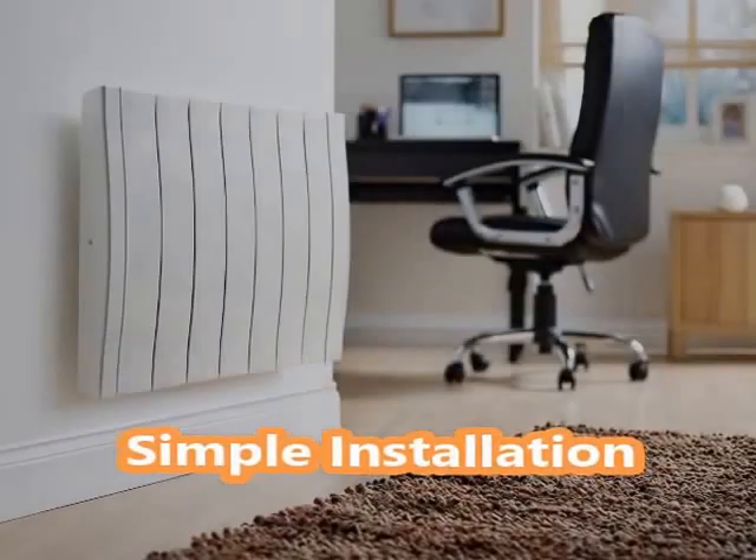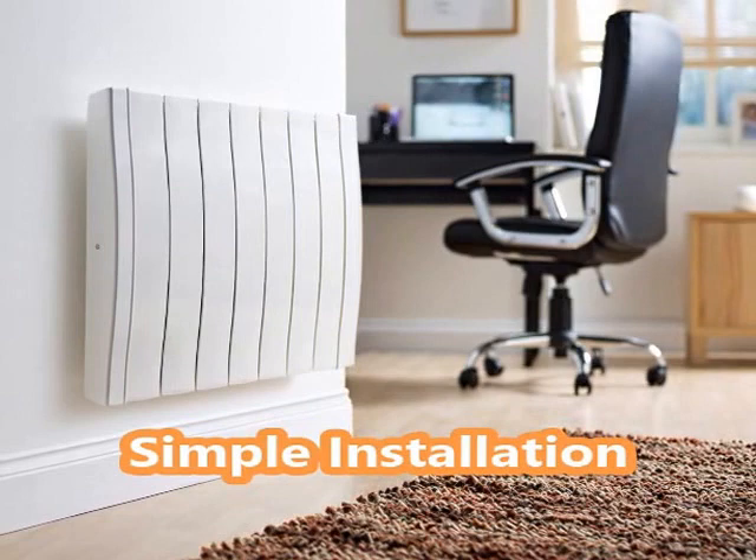Havilland radiators really are simple to fit with the most basic of DIY knowledge. They simply screw into the wall and plug into a normal 13 amp socket.